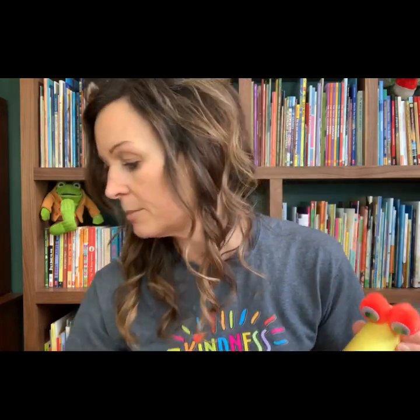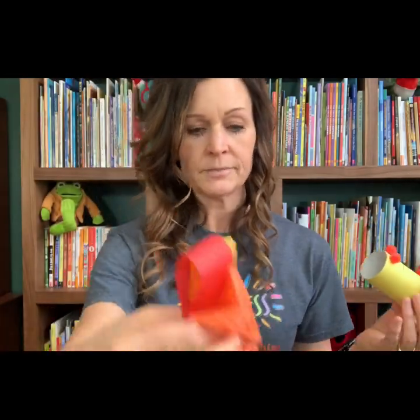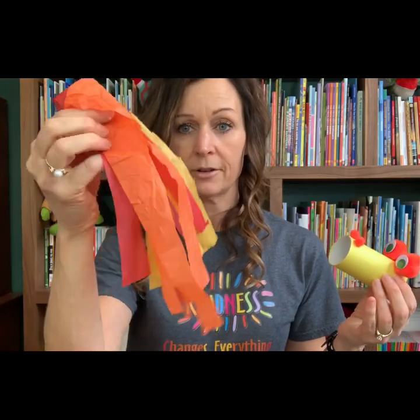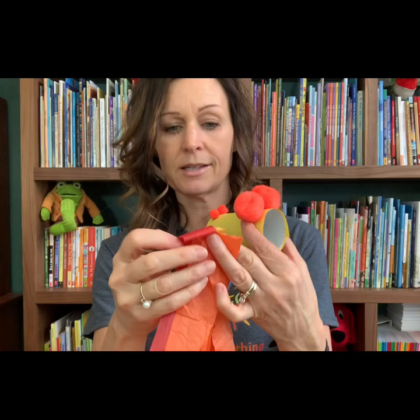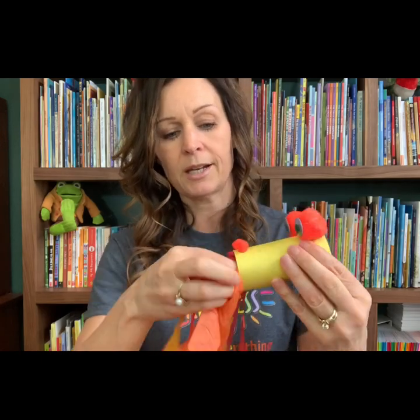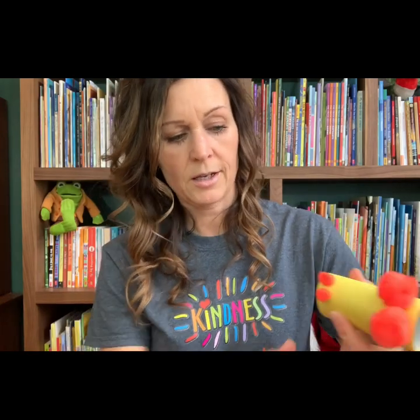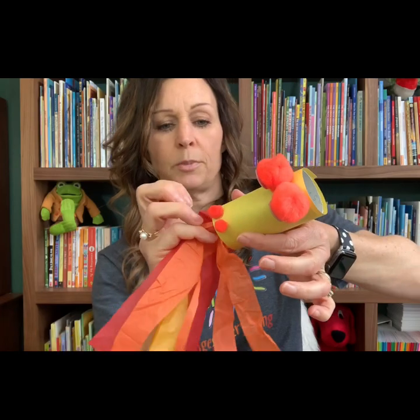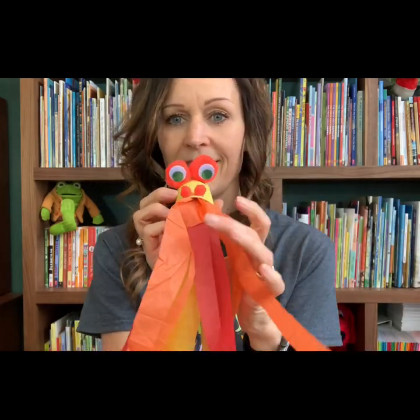And then comes the fire. So I took some red, yellow, and orange tissue paper and I cut it in strips. I have all of those gathered right here. I folded them over so that they would stay nicely so that when I go to glue them in, I can just glue them in like this. So I'm putting some glue inside my tube and then I'm just reaching in with my tissue paper and sticking it in there.